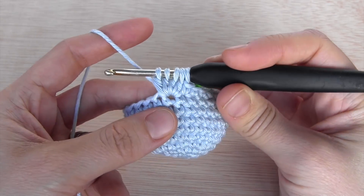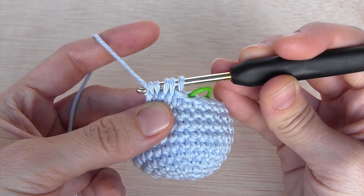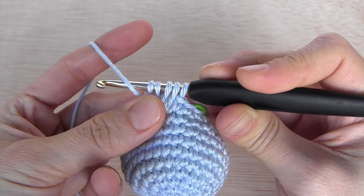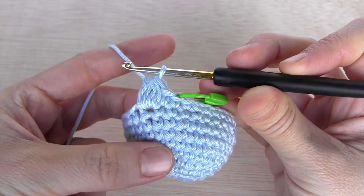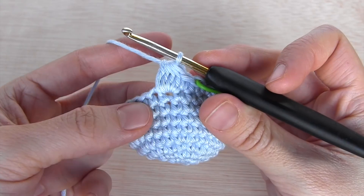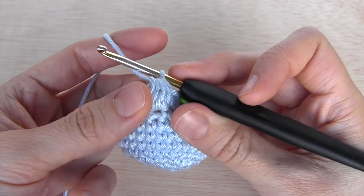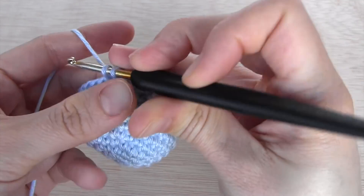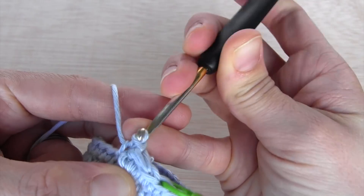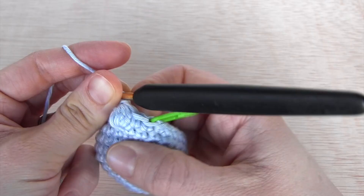In this case I've done it four times, and now that I have all these loops in my hook I'm going to yarn over again and make my yarn go through all five loops like that — this way I'm closing the bubble stitch. To secure it I'm going to make a single crochet next to my bubble stitch. If I put my finger on the inside I can make this bubble pop out.